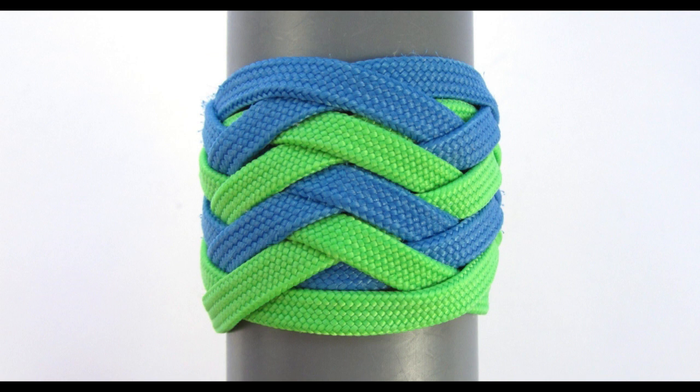Once you have your 5-part 4-bight turks head ready, you can begin your interweave.